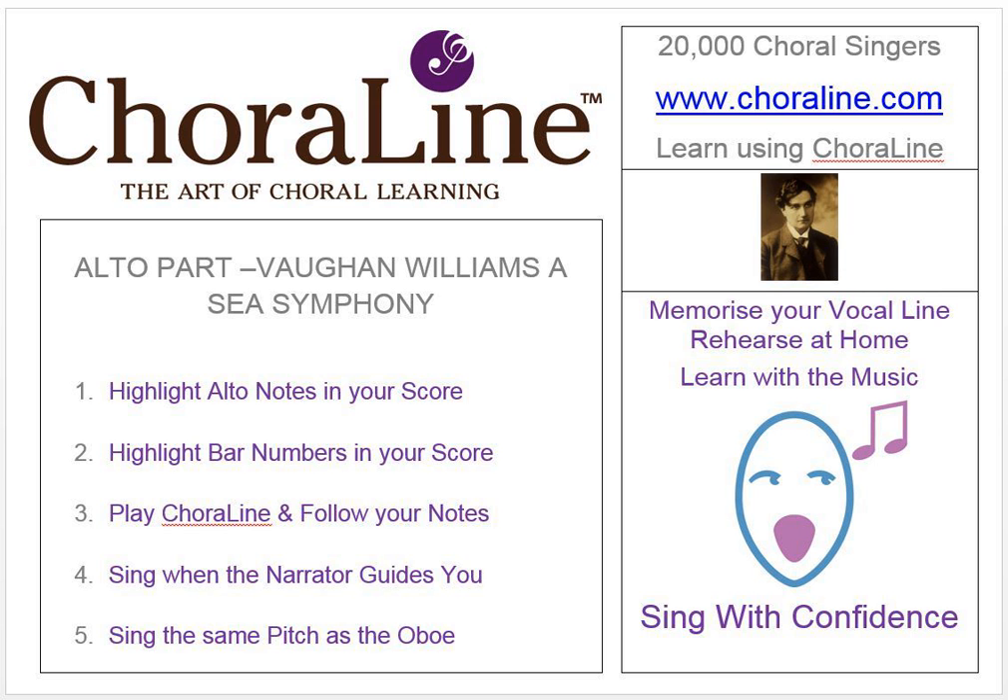As you work through the music you'll be given verbal signposts to help you know exactly where you are. Usually these would be in the form of bar numbers, but as the movements in this work are comparatively long, we have instead adopted the rehearsal letters normally associated with this score. Here then is The Sea Symphony by Vaughan Williams — A Song for All Seas, All Ships.